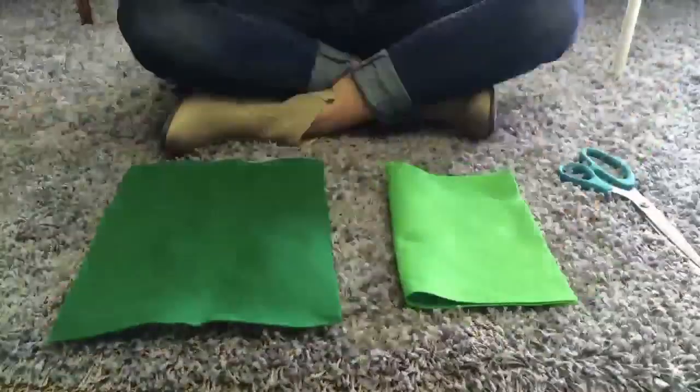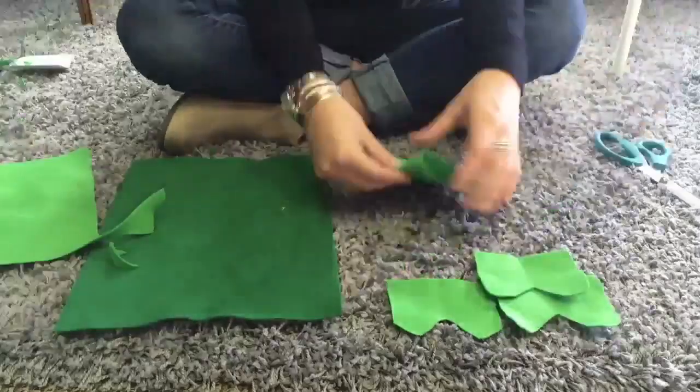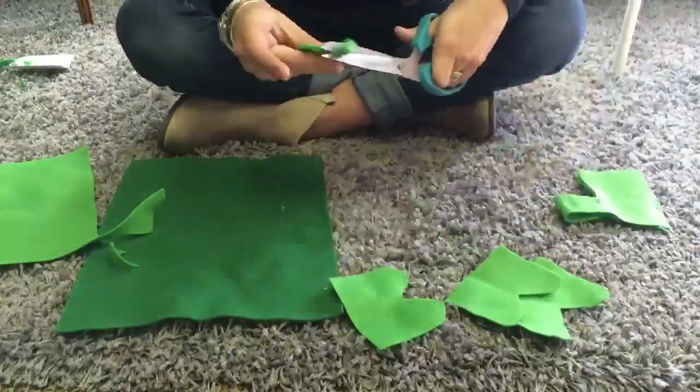I'm going to cut a total of four of these, and if you want to do two different colors you need four of each color. So go ahead and cut the amount needed. I'm going to cut three more of these — I want to try and get them as close to the same size as possible, though if they're a little off here and there it's okay.